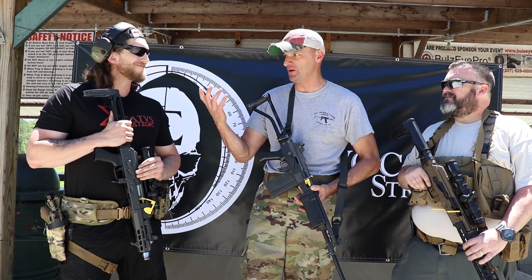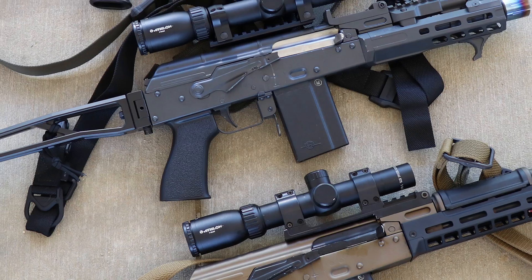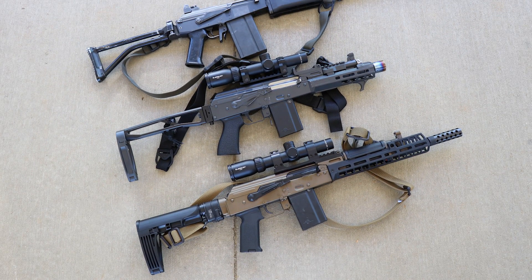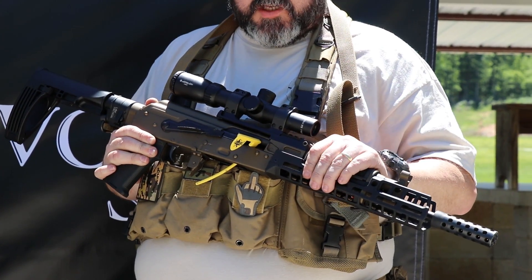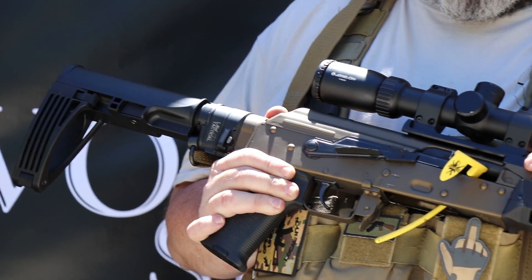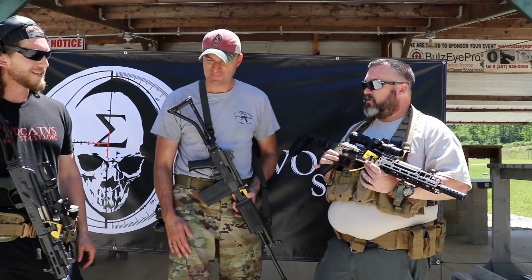And finally, you've also got an enhanced 6.5 Grendel AK pistol. What's the barrel length on this one? This is a 12.5-inch barrel with an Alexander Arms compensator on the end. It's a standard WBP Polish parts kit in 6.5 Grendel. We use the Saberworks mount on the back and you can also run RS Regulate.